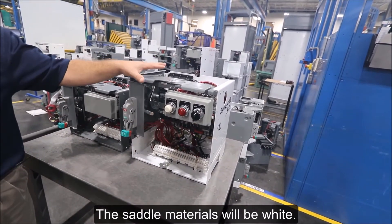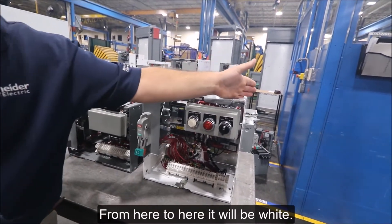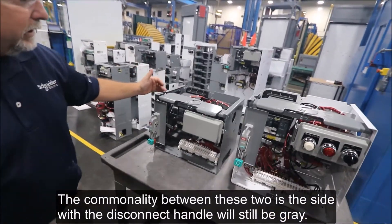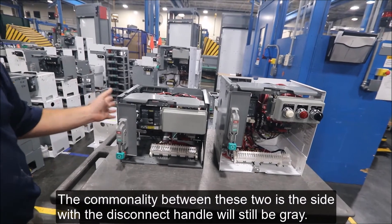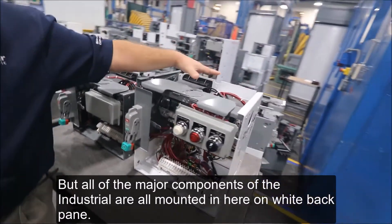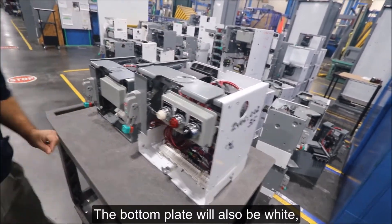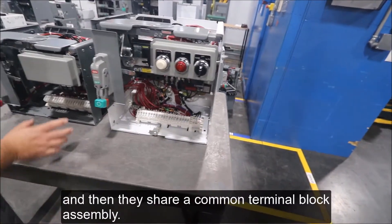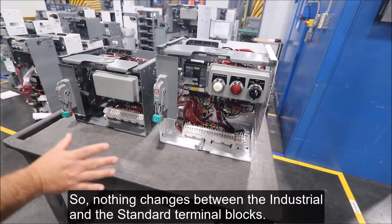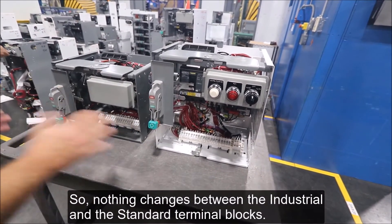The saddle interiors will be white — from here to here it will be white. What's the commonality between these two is that the side with the disconnect handle will still be gray, but all of the major components for the industrial are all mounted in here and all mounted on the white back panel. The bottom plate will also be white, and then they share a common terminal block symbol, so nothing changes between the industrial and the standard for terminal blocks.